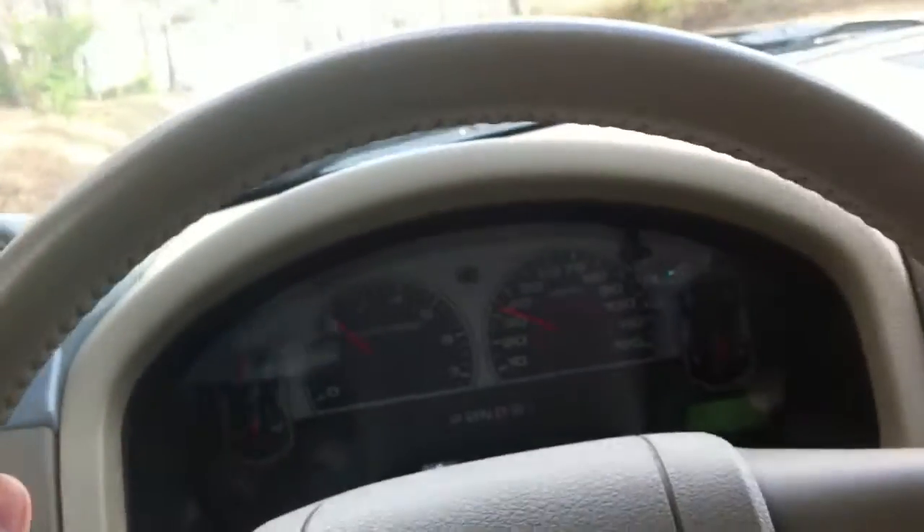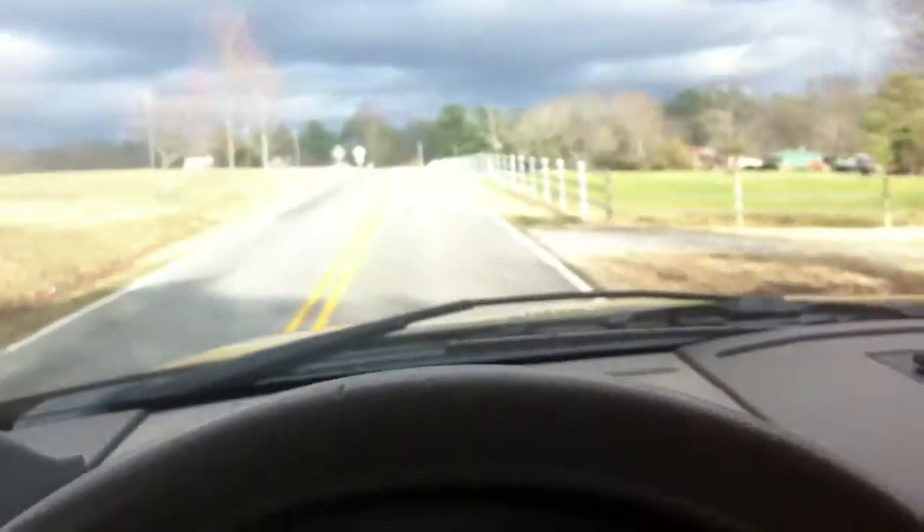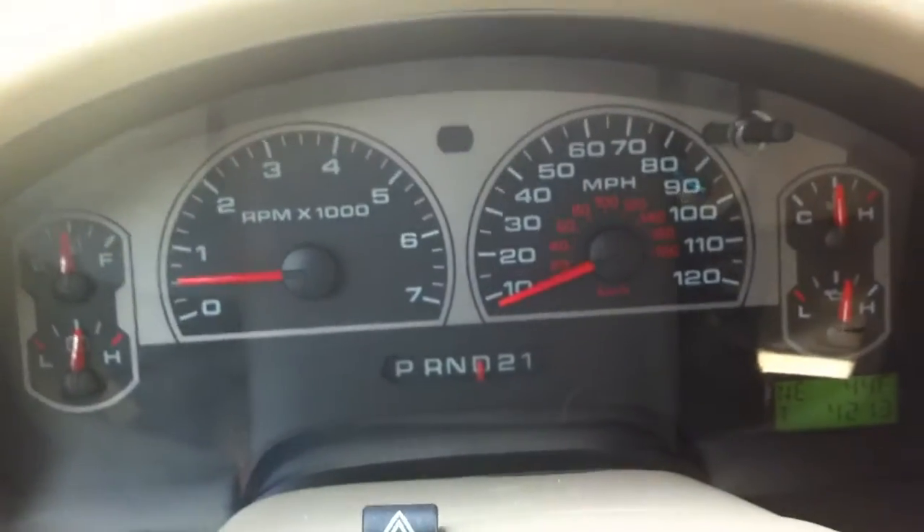I'm gonna do a little 0-60 in my truck — my F-150 5.4. I just got some new 35-inch tires and I want to see how that affects things. We've got a straight road ahead of us, no traffic behind us. We're gonna do the 0-60 with the Edge device. Starting in one — ready, here we go.